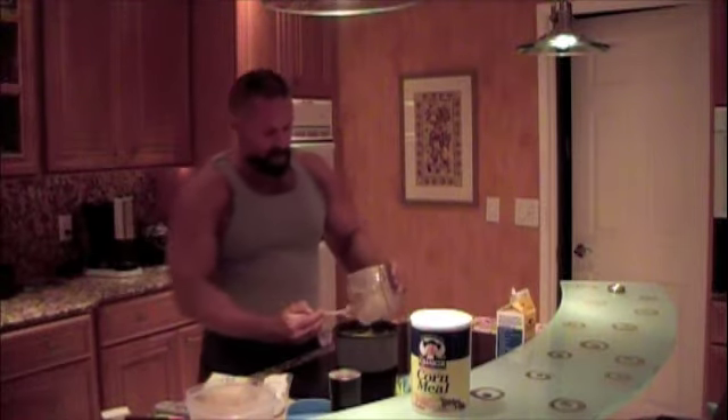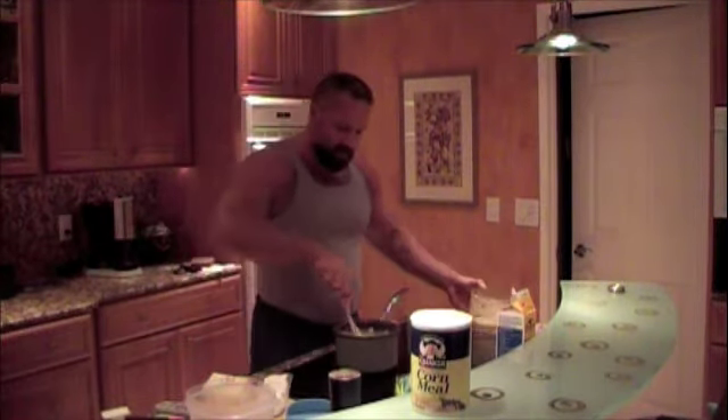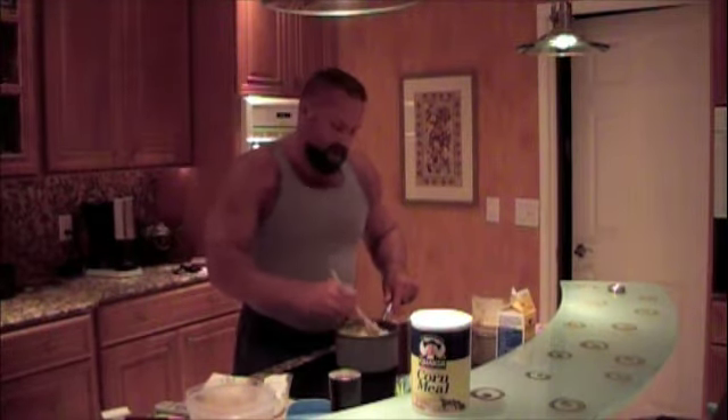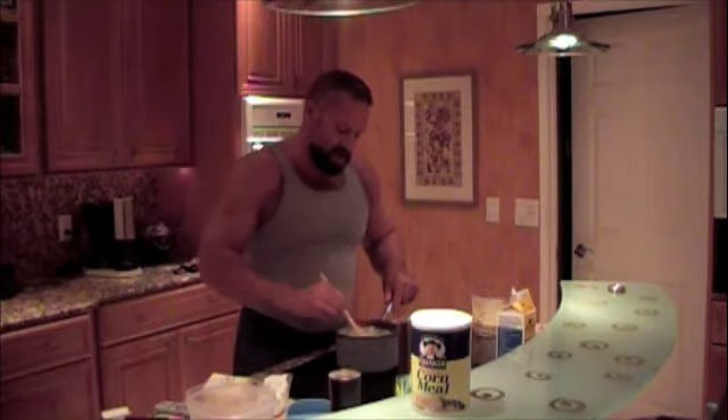Make sure we get every drop out of there. This is looking great — let me pause the video and show you what this looks like. You can see how creamy it is and how much more volume we have after adding the corn and the buttermilk.